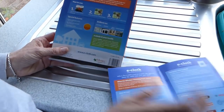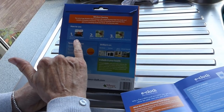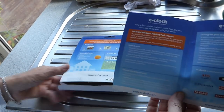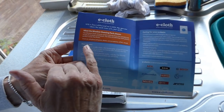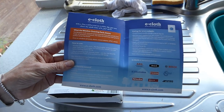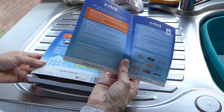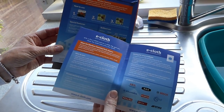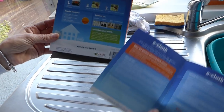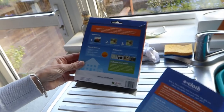Let's look at the instructions. It says: wet the window cloth and wring out, wipe the window frame and glass, finish glass with the dry glass cloth. It says to make sure it's fully wet, just use water — no detergent. And this is one of its selling points: cleans with just water, no chemicals needed, extra large cloth. It's an e-cloth to save on the environment.